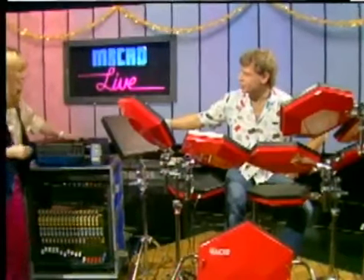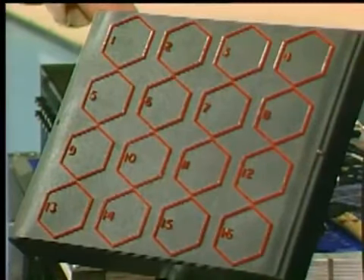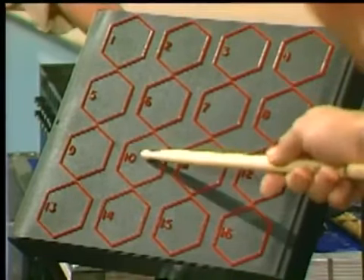It allows me my choice of 16 drum sets, which we've taken from the main unit which stores 99. And that's 16 choices per pad, and I can recall them just by pressing like so.